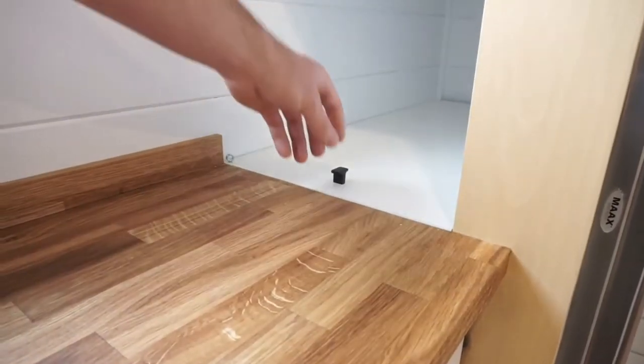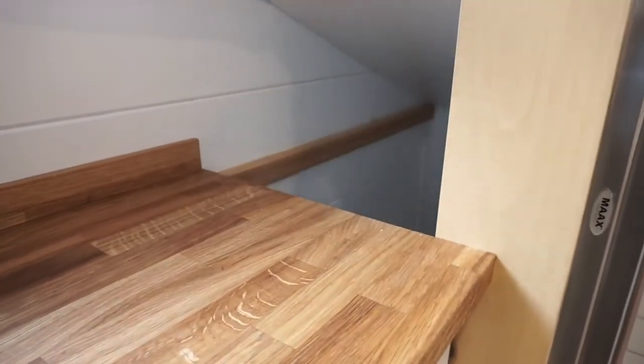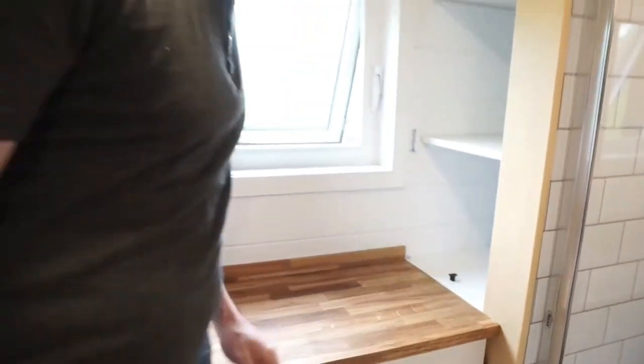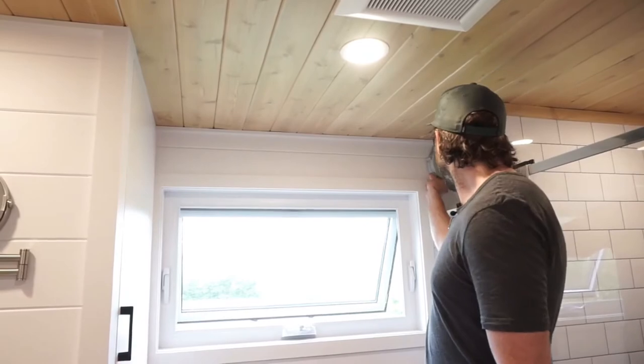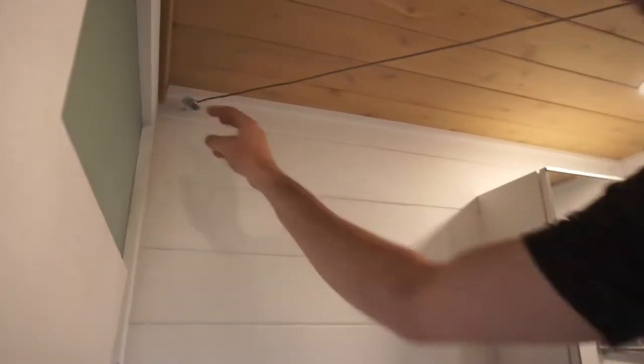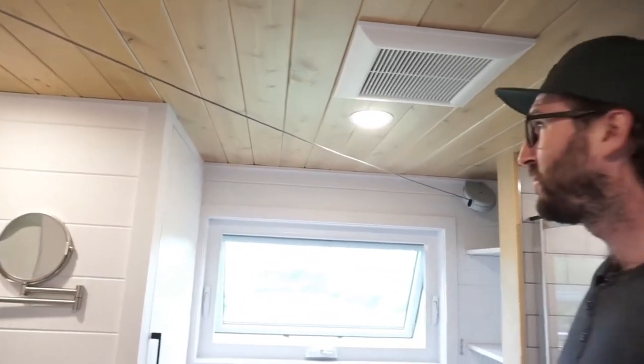Just beside the shower we have this storage area that I'm pretty proud of — it's pretty simple, with a little shelf and a lot of storage down below for seasonal stuff. Our customer wanted a hanging line in the bathroom for laundry, so we managed to install a nine-foot line you hook up here, giving you a place to hang clothes and let them dry.